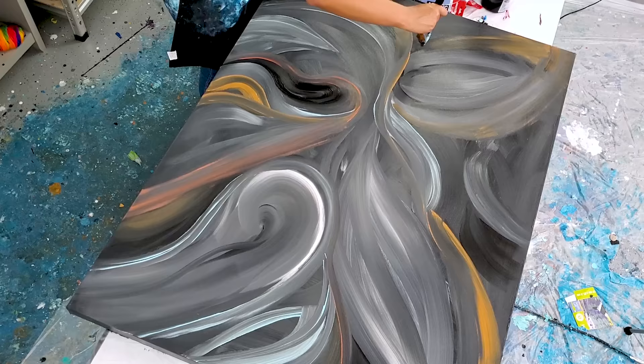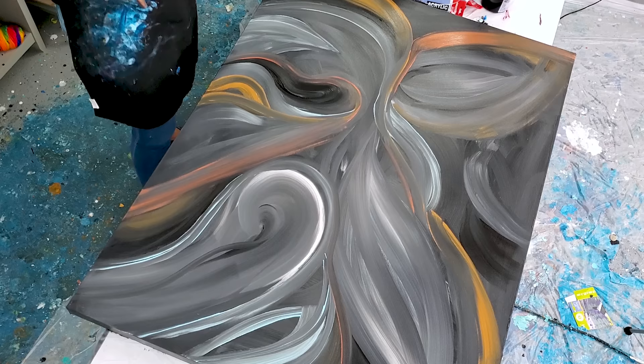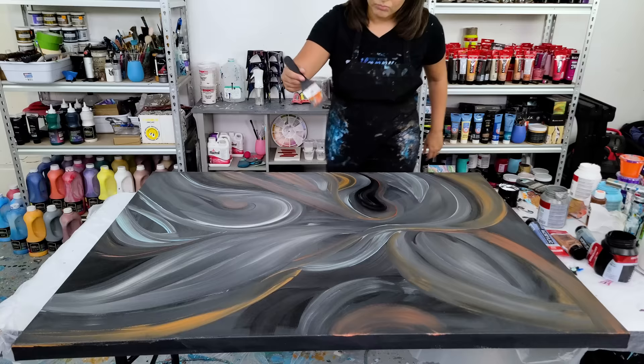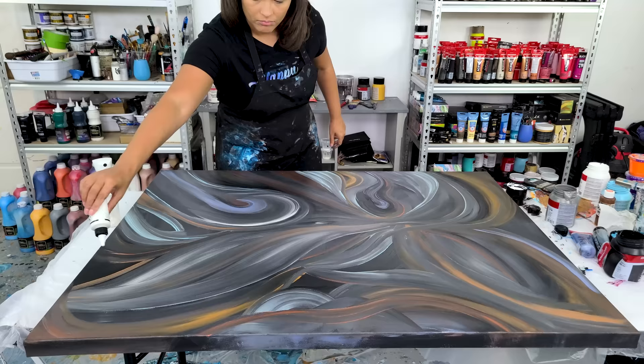I'm adding in a little bit of bronze and a little bit of copper - they didn't want gold, so those are the two metallics that I'll be using. I really find myself drawn to a lot of different shapes and flowing movement.